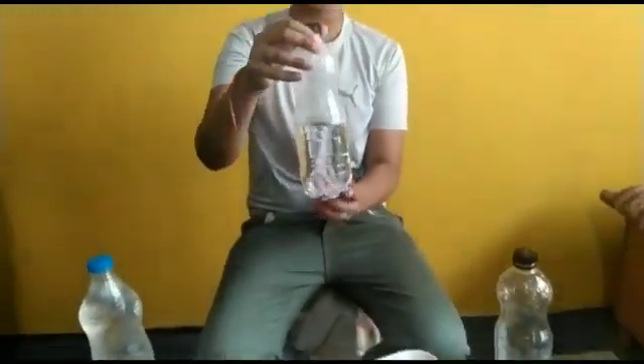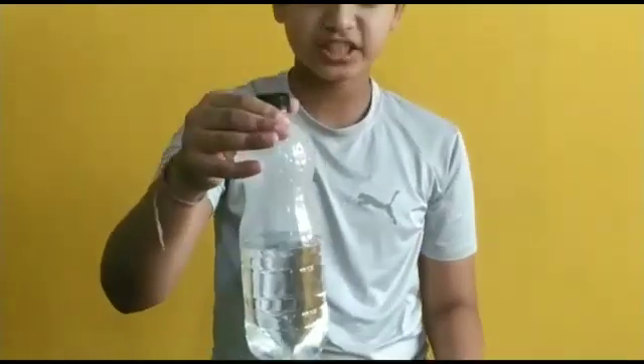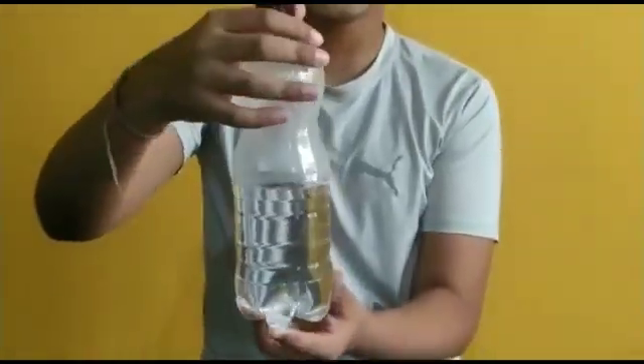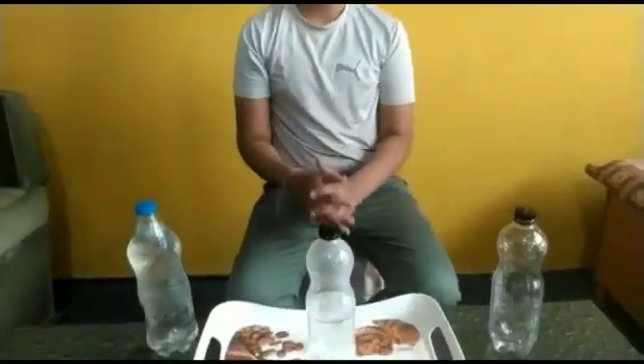In another bottle I have poured hot water. Do not fill the bottle to the top — just pour half of it, and see it's still in fine shape. Now to make the bottle crush, we need to pour cold water above the bottle.